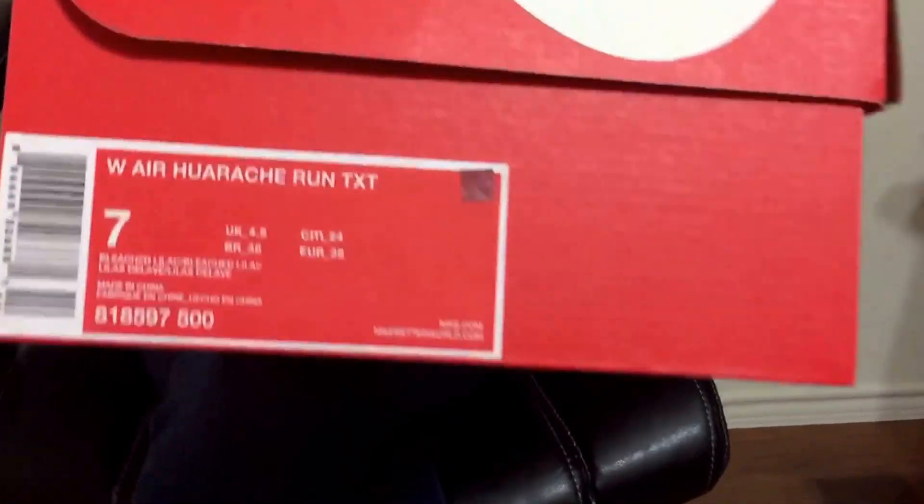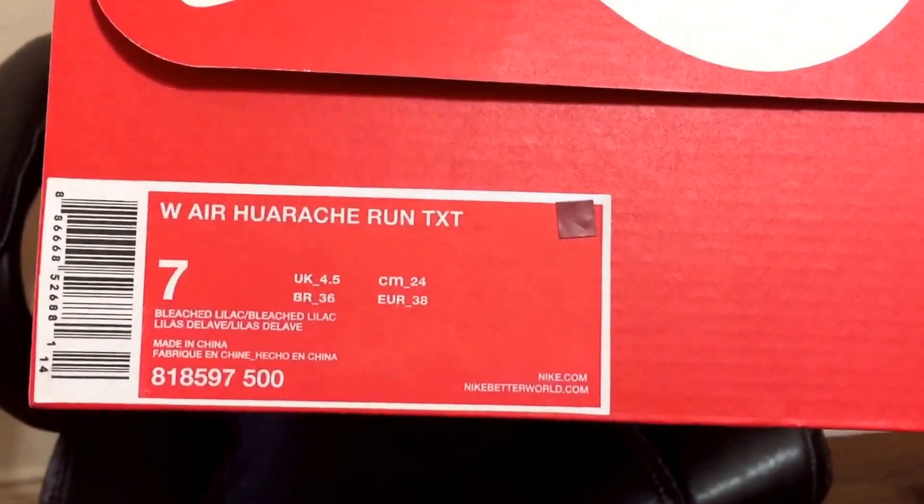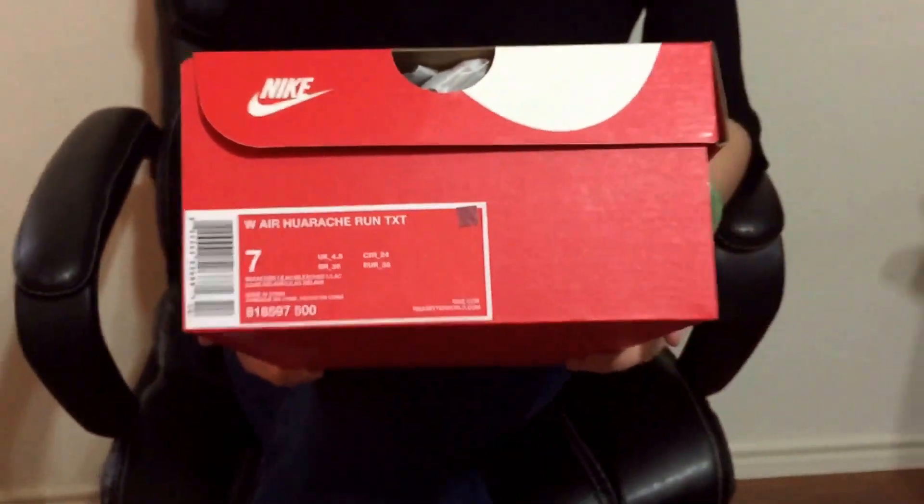Hey guys, it's Sikugur again. I just want to show you another shoe review. This one is called the Air Max Huarache Run TXT. I know if you follow me on Instagram, I did post it requesting my husband to get me these. Somehow I was able to order them online. I couldn't remember which website I ordered from, but I really like this a lot.